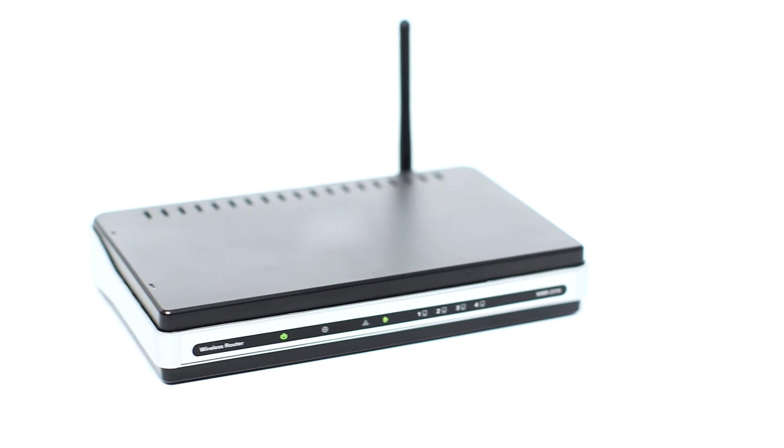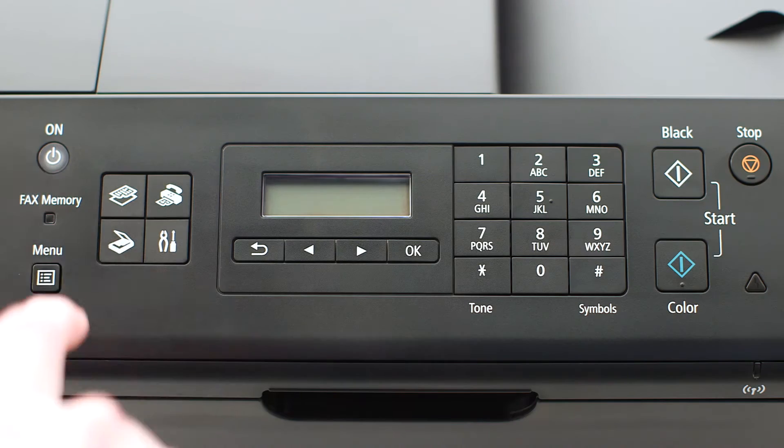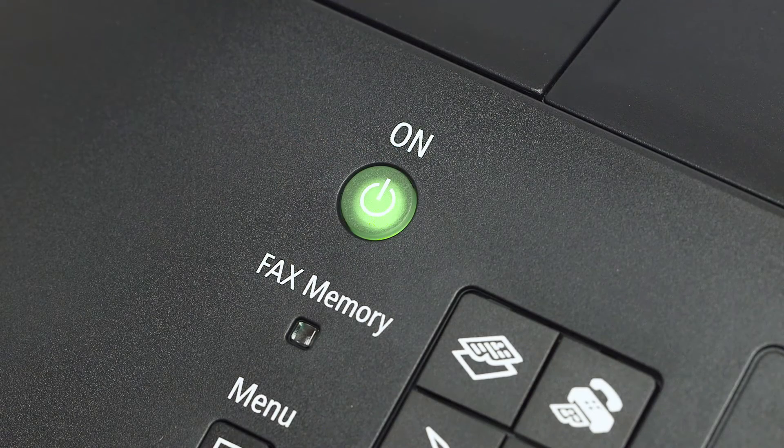Before connecting your printer to the network, confirm that your wireless router is available and properly set up. Also, confirm that your computer is connected to the network. Make sure your printer is plugged in and turned on. The power button will be lit green when the printer is on.